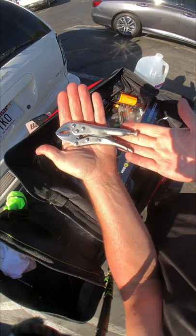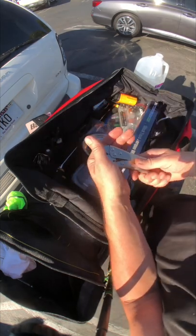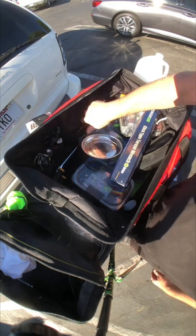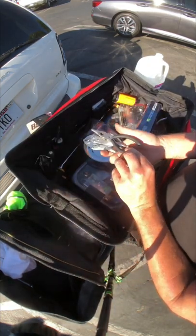A pair of adjustable pliers — used for randomly everything. I'll put those in with the other pliers.